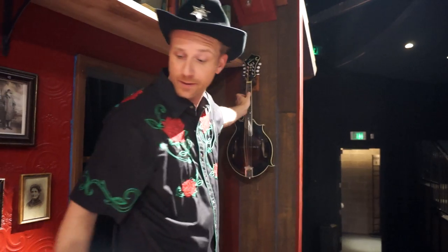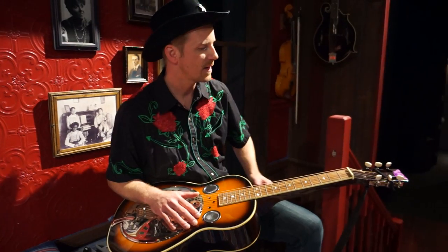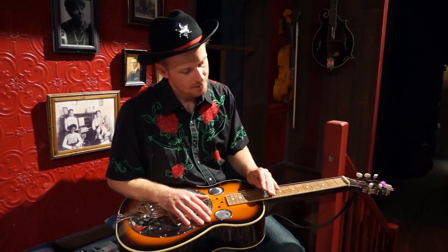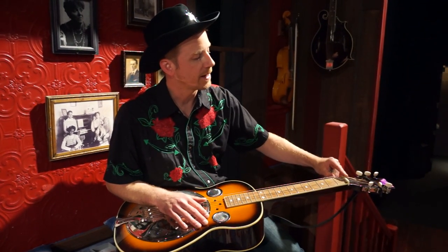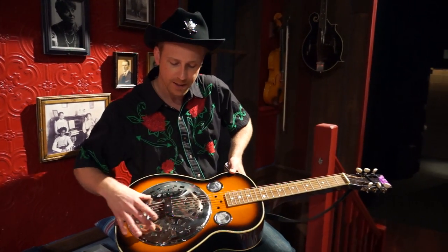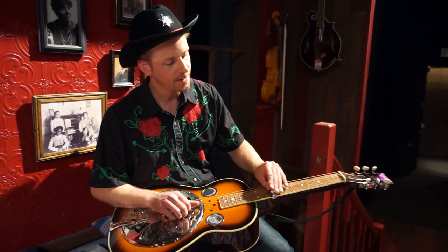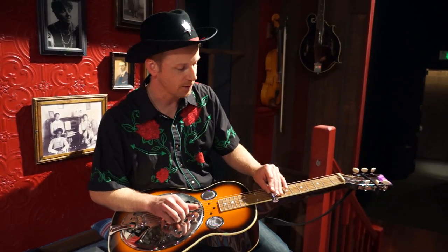Another instrument we get a lot of questions about is the dobro. The dobro is in the same family as lap steels and pedal steels — instruments played with a slide and with a slightly elevated fretboard, played through a resonator cone inside a guitar body. What you get are interesting twangy tones that you'll immediately associate with country music.